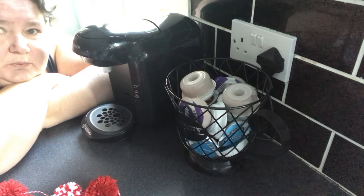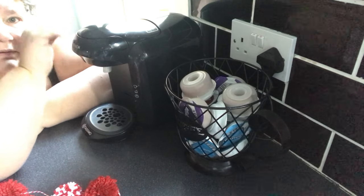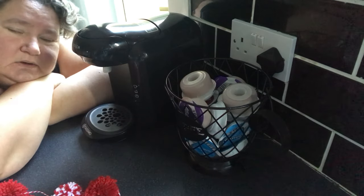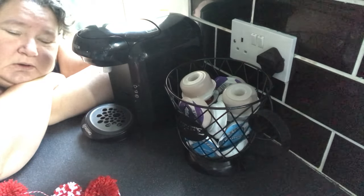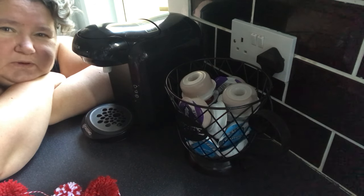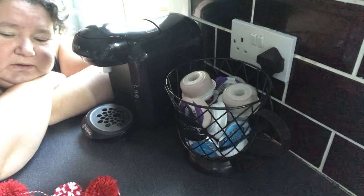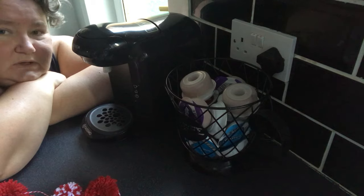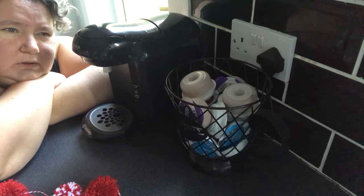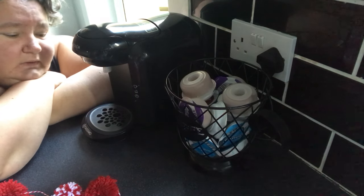Good morning everybody, how are we all? So this morning I thought I would do a wee review on the Tassimo VV2. I bought it as a wee random purchase two, maybe three weeks ago. I've been buying a random purchase every month and this is my wee random purchase. I got it for £29.99, down from £80, out of Argos, and I'm absolutely loving it.